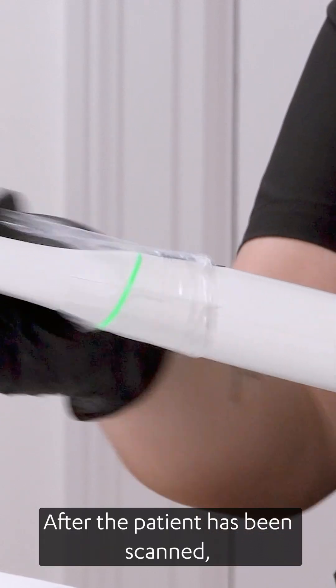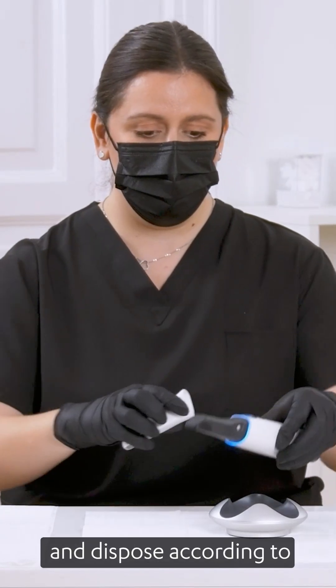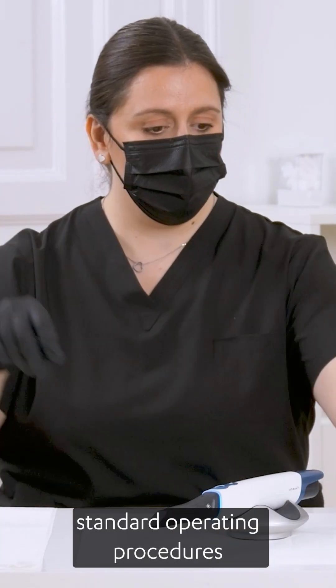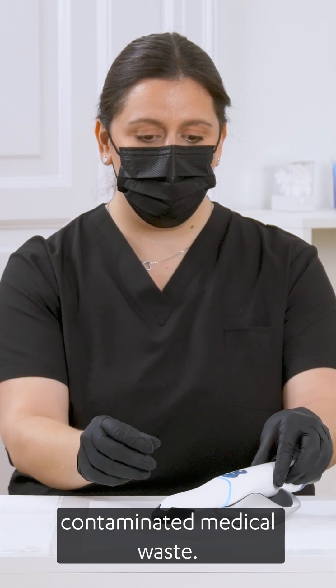After the patient has been scanned, remove the used sleeve and the Ready tip and dispose according to standard operating procedures or local regulations for disposal of contaminated medical waste.